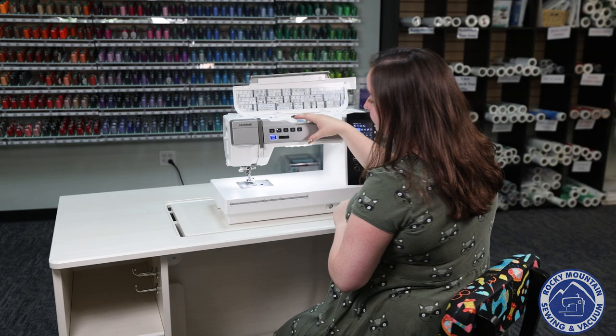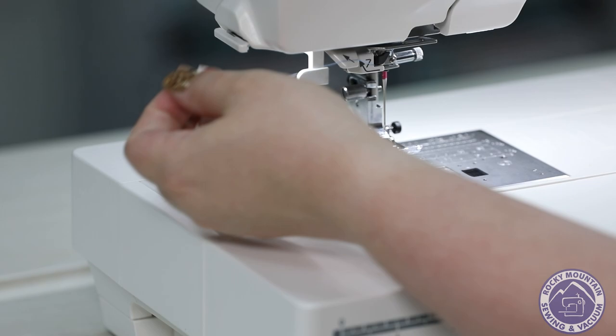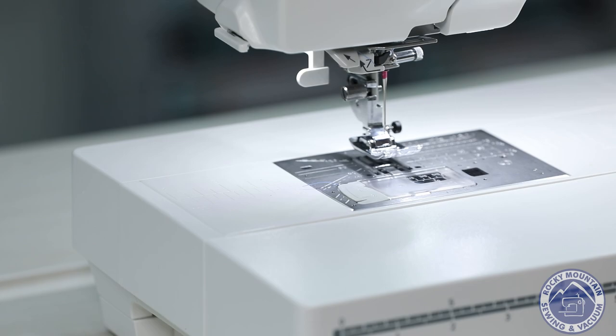One of the new things they've added to this machine is the Superior Needle Threader 2, which is this little guy right here. What it does is it makes it so that every single time you thread your needle — if you hit the right spot — it doesn't miss, which is great.